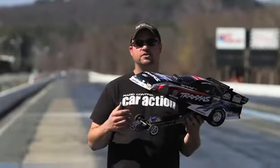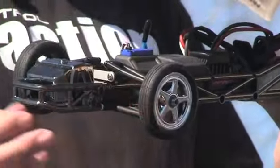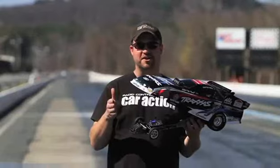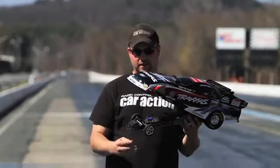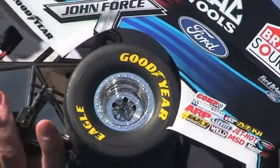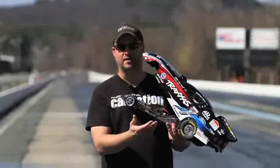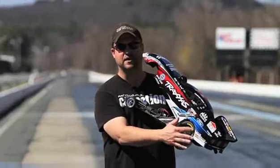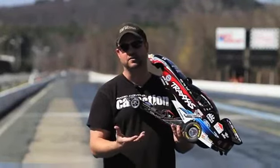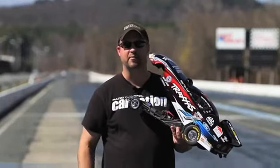The tires on the front of the car are just like what you'd see on a full-size drag car — very small with a little bit of tread. You don't need much since you're basically going in a straight line. In the rear, to make things as realistic as possible, the tires are X01 tires glued to a rim that has a large plastic sidewall, so they look like the full-size tires you'd see on a funny car dragster. They even have a small diameter rim.